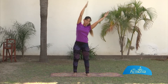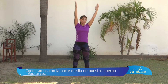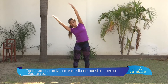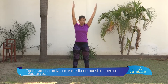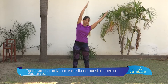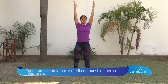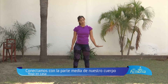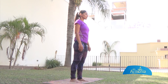Vamos juntos: inhalo y exhalo. Fíjate que mis brazos no se mueven aparte, sino que se mueven acompañando al torso. También lo vas a sentir en tus pulmones. Últimos tres... dos. Inhala, estírate. Exhala, afloja. Relaja ahí un poquito tus brazos, tus hombros. Sentí el efecto.